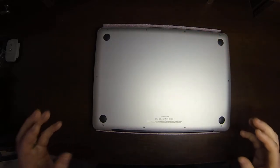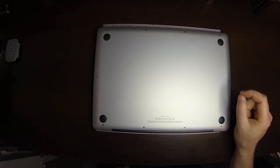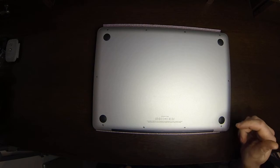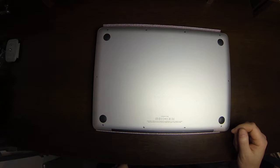On some MacBook Pros, the short screws are not always identical. They're the same length, but some of them have a little beveled edge underneath the head. This unit does not have that on any of these, but I will show you the difference between the two in just a moment.